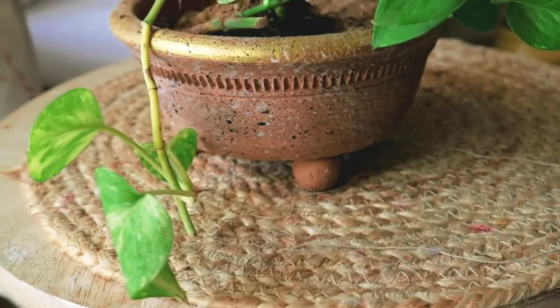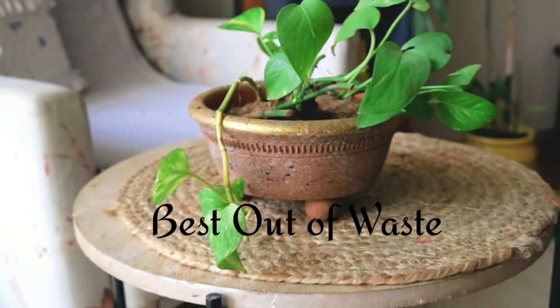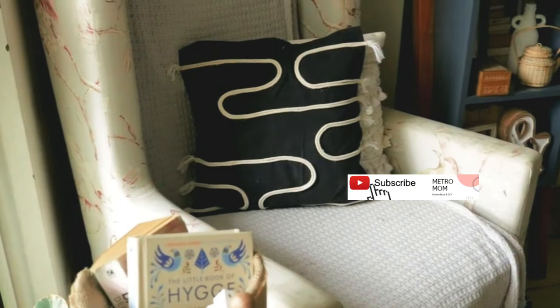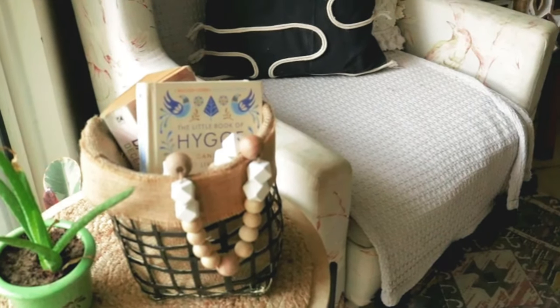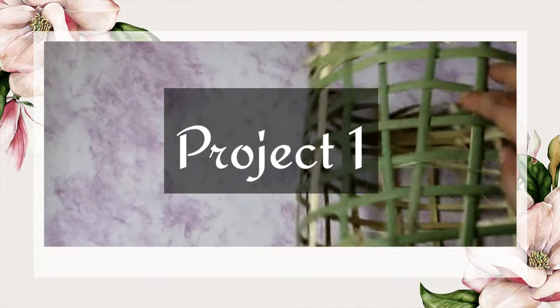Hey YouTube fam, hello from Garima! Today we are going to do some interesting DIYs using some trash or waste items, and we are going to do some modern yet minimalistic DIYs. If you like watching my videos, please don't forget to hit the subscribe button and tap on the notification bell so that you're not missing any of my videos. Now let's dive in!